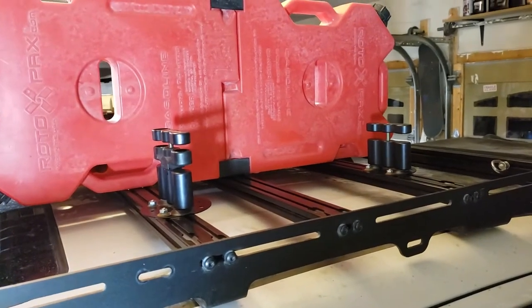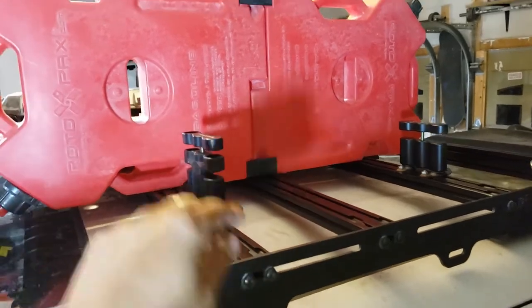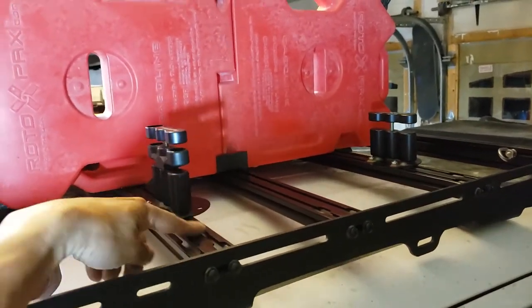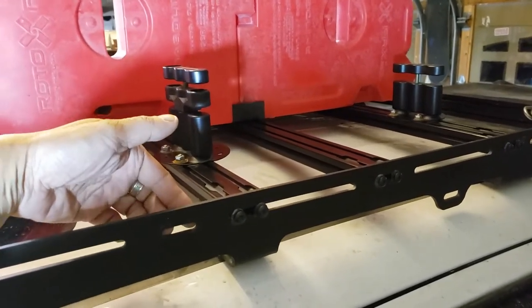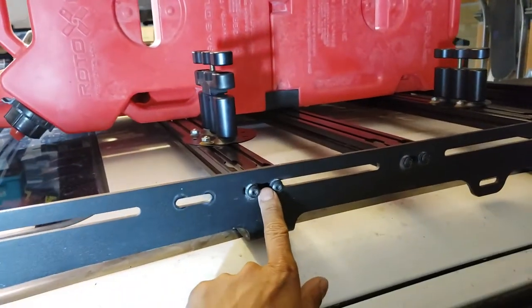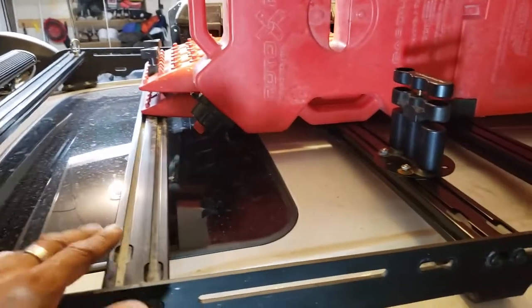I took out the rotopax canisters so I can show you how this was done before I installed the mounts. Originally, this crossbar right here was positioned right here, so what I had to do was just move and slide this over to the next slot, as you can see here.